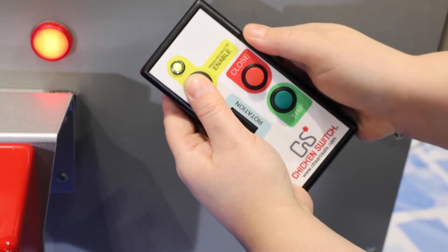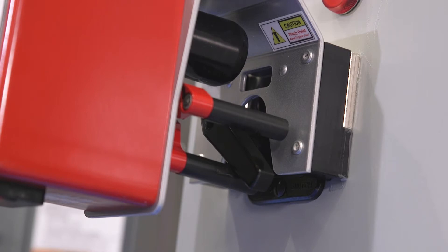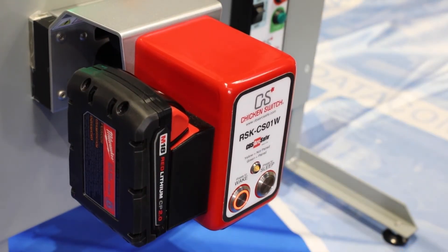The chicken switch is a control switch operator for pistol grip switches used remotely to trip and close. The switch is easy to use — there is a magnetic base and requires no modification to your existing equipment.